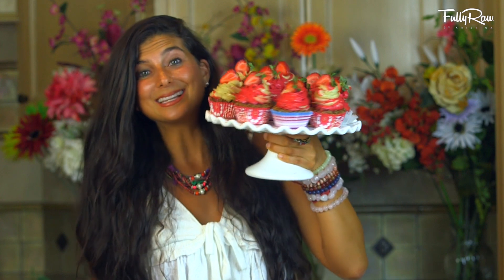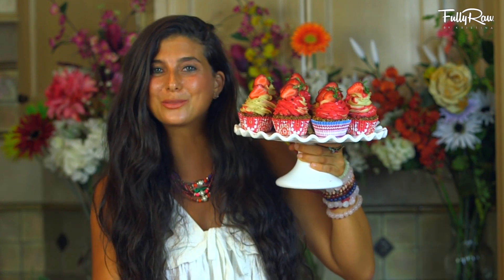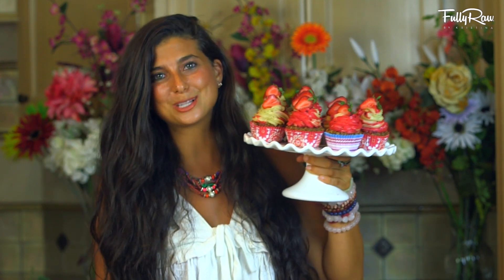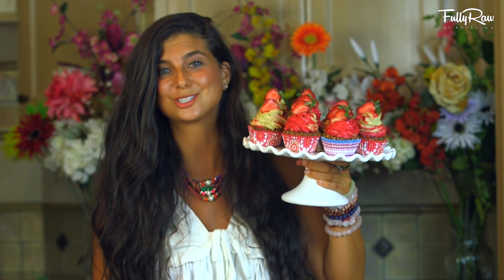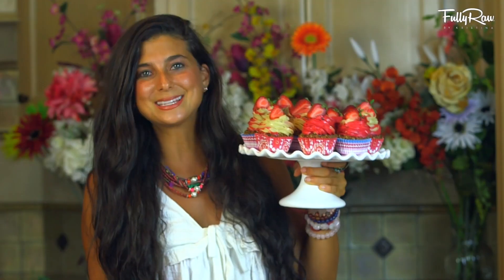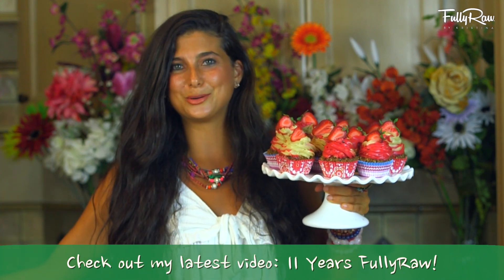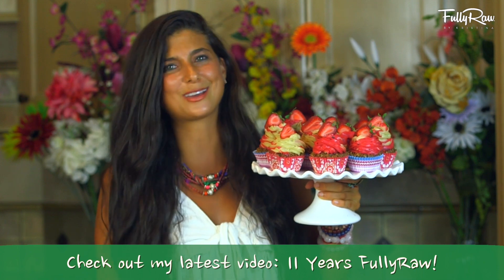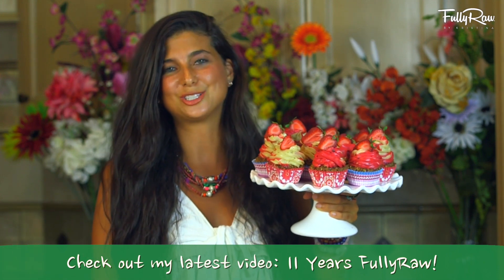Do these not look incredible? I am so excited to enjoy one of these cupcakes and to share this recipe with all of you. Thank you so much for being with me over the past 11 years — it has been so much fun sharing my journey with you. I posted a video just a few days ago talking about the past 11 years, how I feel, why I don't miss cooked foods, and just talking about an incredible 11 years of healing my health and changing my life.